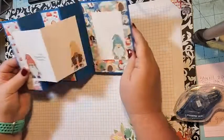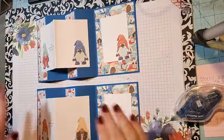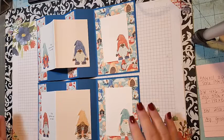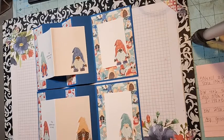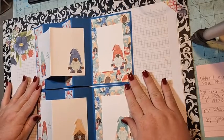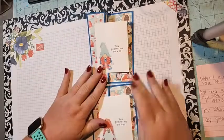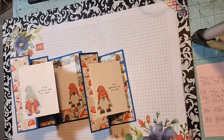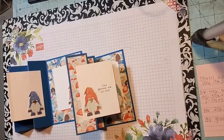So this is our fun fold card for today! Join me again next Wednesday when we'll do another fun fold card. Every Wednesday in August I will be doing fun fold cards. This is our gnome fun fold card — if you have any questions you can send me an email. Thank you!